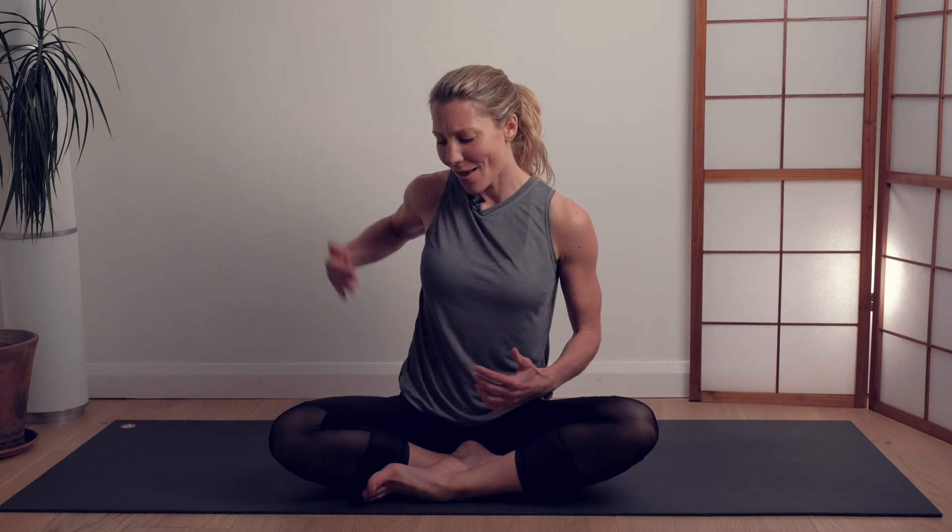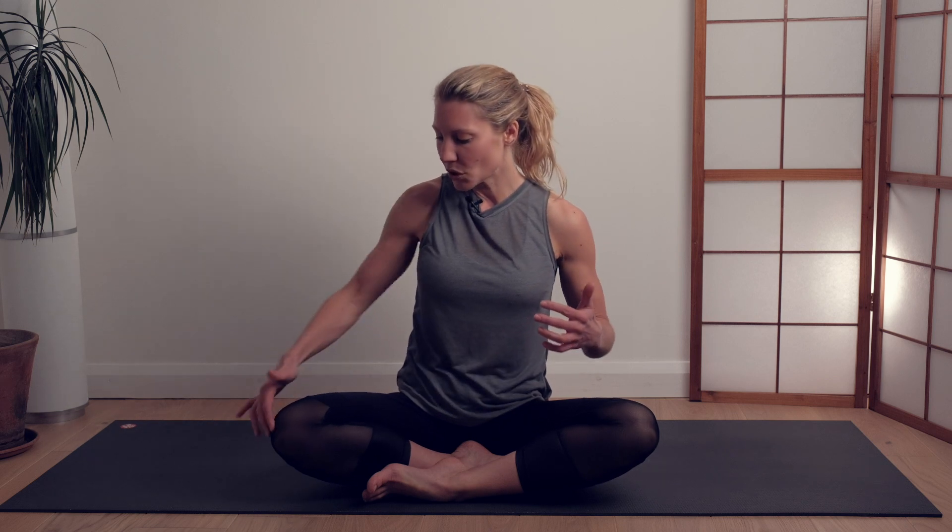Our IT band, or iliotibial band, is that thick band of fascia that runs down the outer thigh from the ilium at the top of the pelvis to the top of the tibia just below our knee. Its role is to connect and stabilize the pelvis and the knees during movement.